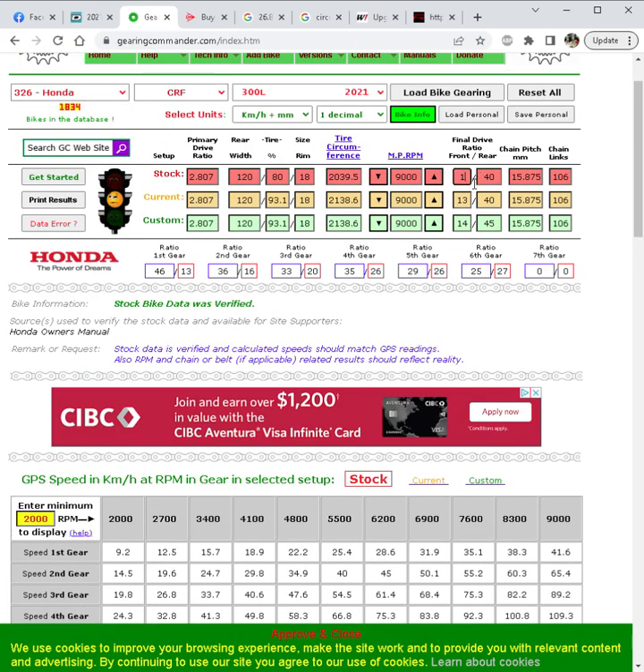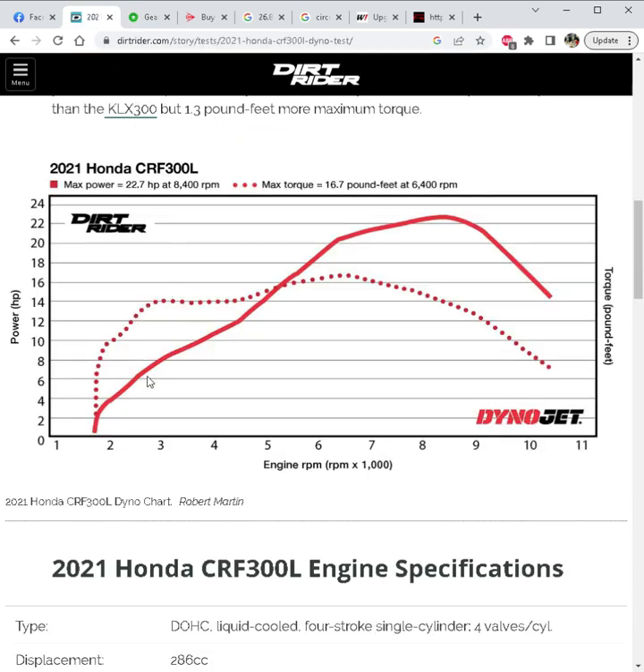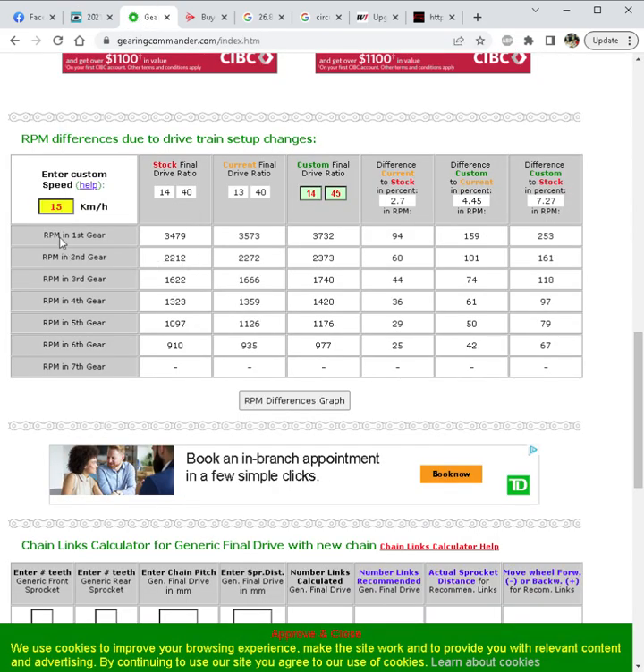Down here you can see different drivetrain setups at a specific speed. Traveling at 100 km/h, stock puts you at around 6000 RPM. Using 13/40 with a D606 raises the RPM, and a 14/45 raises it even more. At a trail speed of 15 km/h, you can see where the RPM lands. Remember, the power graph shows good torque starting at 3000 RPM, so when entering trail speeds you want a gearing that puts you at or close to that 3000 RPM mark.